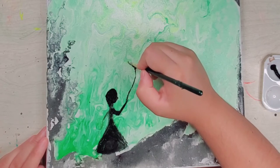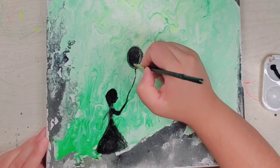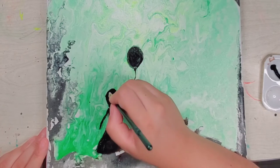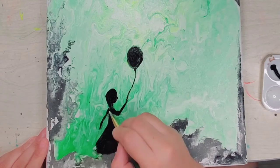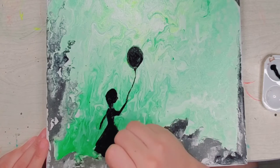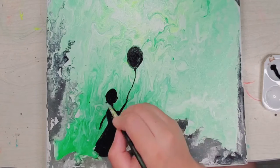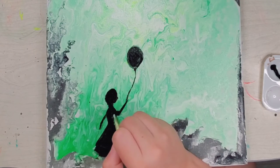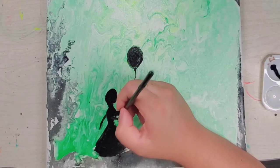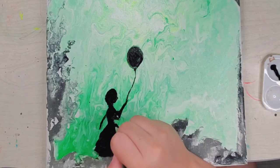I was going to make her look up, but I didn't know at the time that I was going to put balloons, so that's why she's kind of looking at her hand — like she's looking at the string rather than the balloon. The other little piece that is behind her was going to be her other arm, but I decided to make that into her hair.